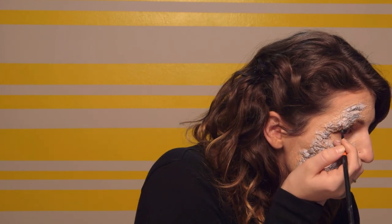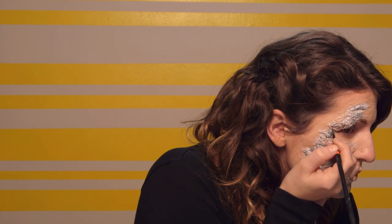Now that I have the base color on the scales and I've done a bit of highlighting and contouring for each of them, I'm going to go back in with a very tiny brush and get in between the cracks. I'm going to mix midnight brown and a little bit of black to get into these grooves and really define each scale. I actually want to go a little lighter, so I'm going to mix the rice paper and midnight brown together.